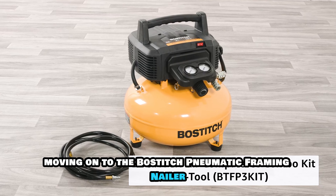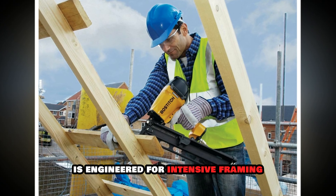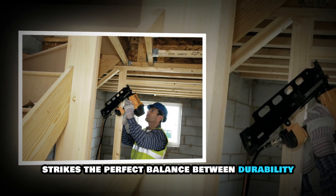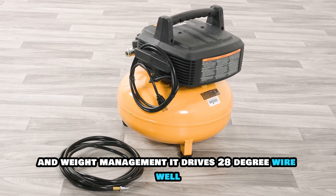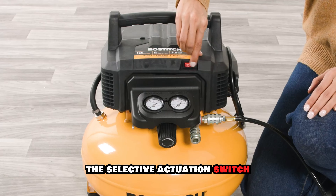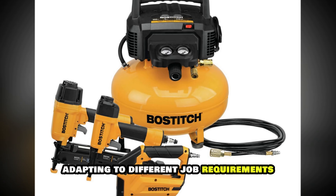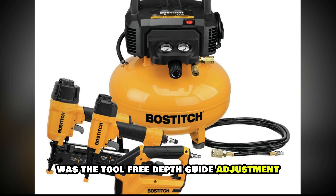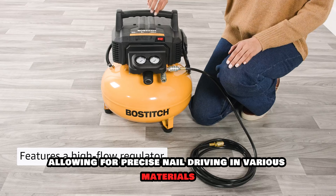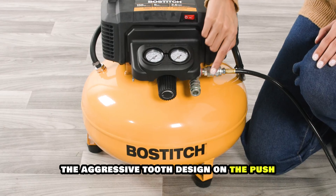Moving on to the Bostitch Pneumatic Framing Nailer — the heavyweight champion of framing nailers. This professional-grade tool is engineered for intensive framing, sheathing, and decking applications. The magnesium construction strikes the perfect balance between durability and weight management. It drives 28-degree wire weld framing nails from 2 to 3-1/2 inches with incredible consistency. The selective actuation switch lets you toggle between sequential and bump firing modes, adapting to different job requirements. What really impressed me during testing was the tool-free depth guide adjustment, allowing for precise nail driving in various materials. The aggressive tooth design on the push-lever nose piece provides exceptional grip during toenailing, while the rafter hook offers convenient storage between uses.